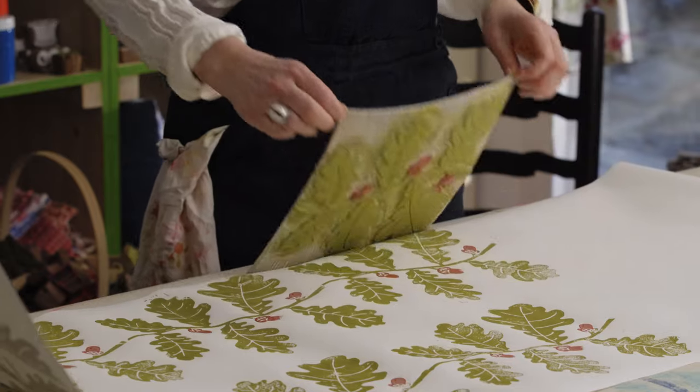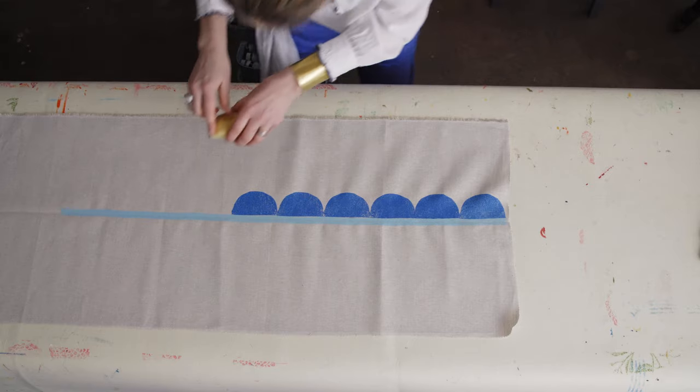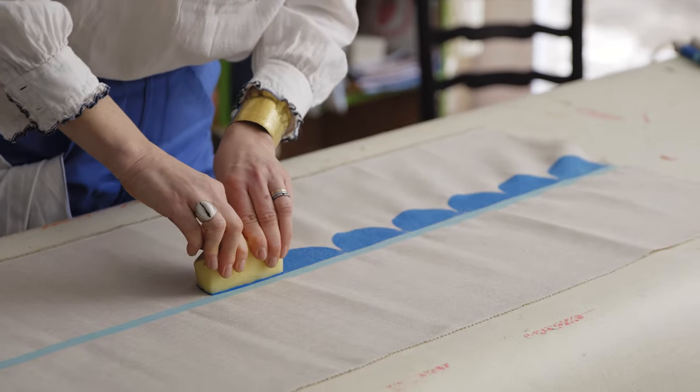When I'm printing I can actually feel my shoulders relaxing. It's that quietening down of everything in our mind and really concentrating on what's in front of us.